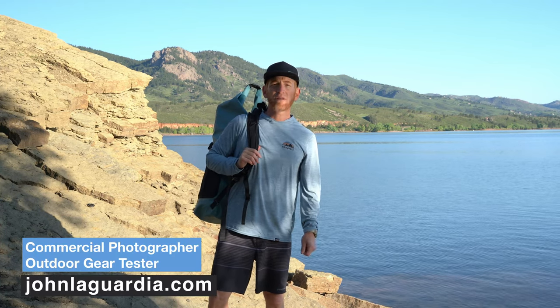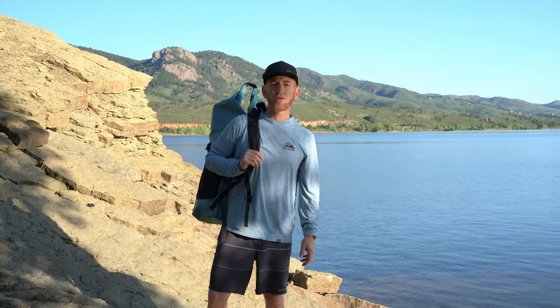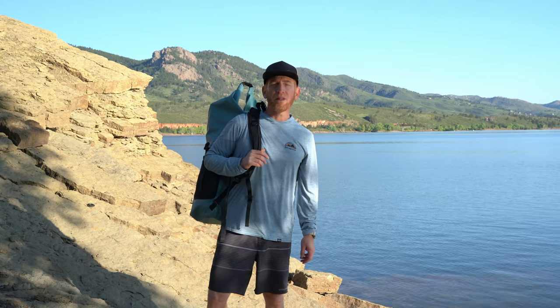Hey, it's John with JohnLagordia.com, bringing you tips and tools for outdoor adventure. On today's episode, we've got a full review of the Chasm Light Stand-Up Paddleboard by Kokopelli. Let's go!